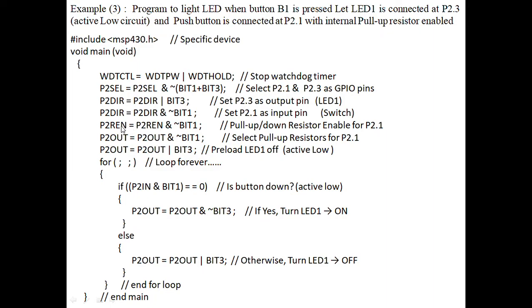Next, we need to enable the pull-up resistors. For that, we use the port 2 resistor enable instruction, P2REN. The resistor is connected to pin 1, which is the switch. So we are interfacing the MSP430 with the push button through the pull-up resistor. That's why we give the complement value here. Then, port 2 output equal to port 2 output with complement, to select the pull-up resistor by giving 0 — that is the pull-up resistor for P2.1.